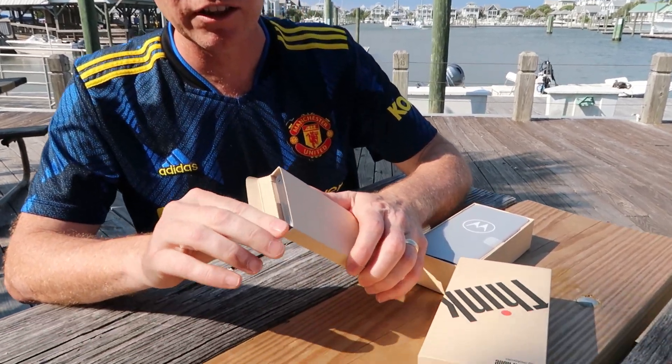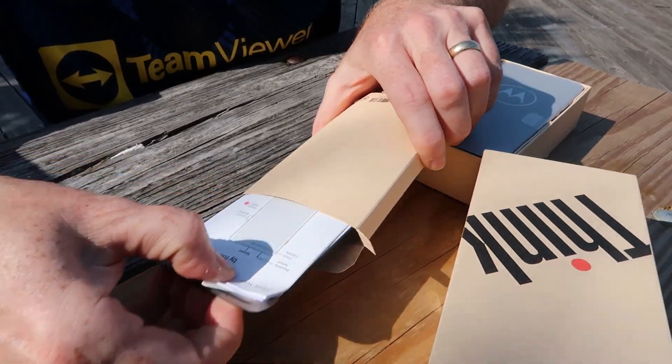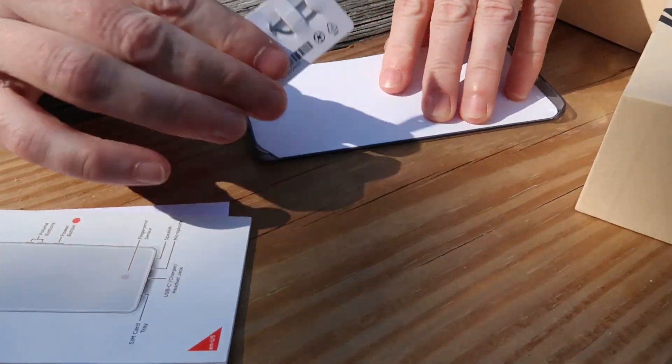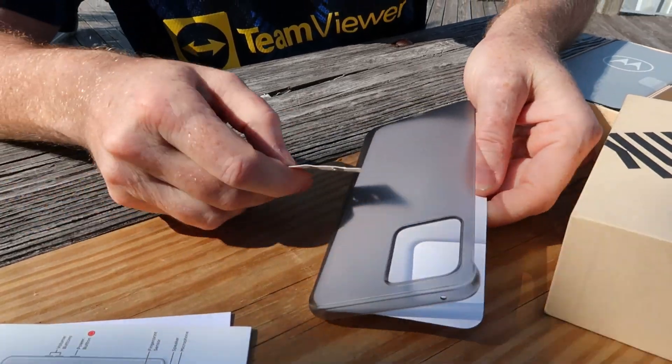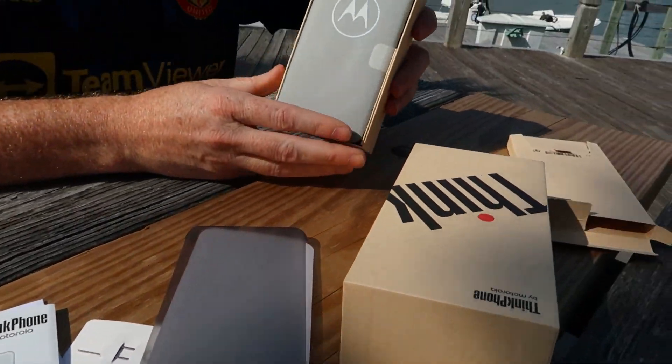This is just gonna be the marketing material. The case comes with a little plastic case, SIM popper — all that built into it. So here's the SIM popper, thin plastic case, marketing materials. Let's go ahead and look at the phone.